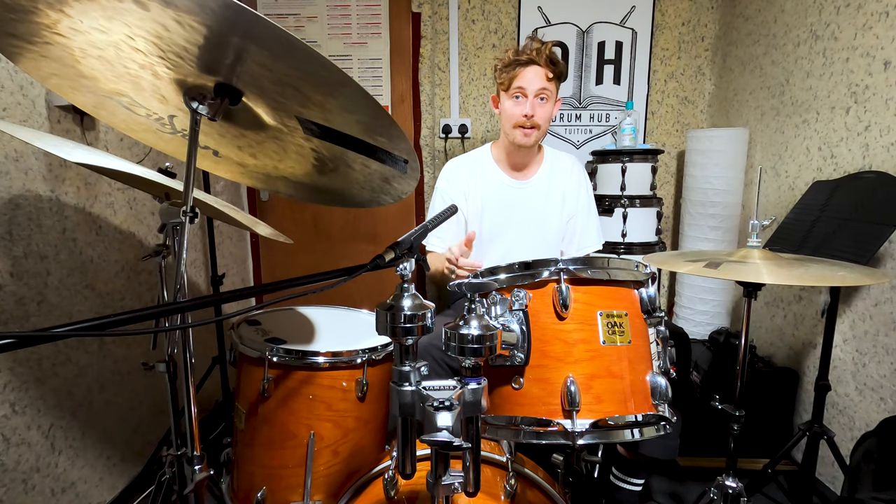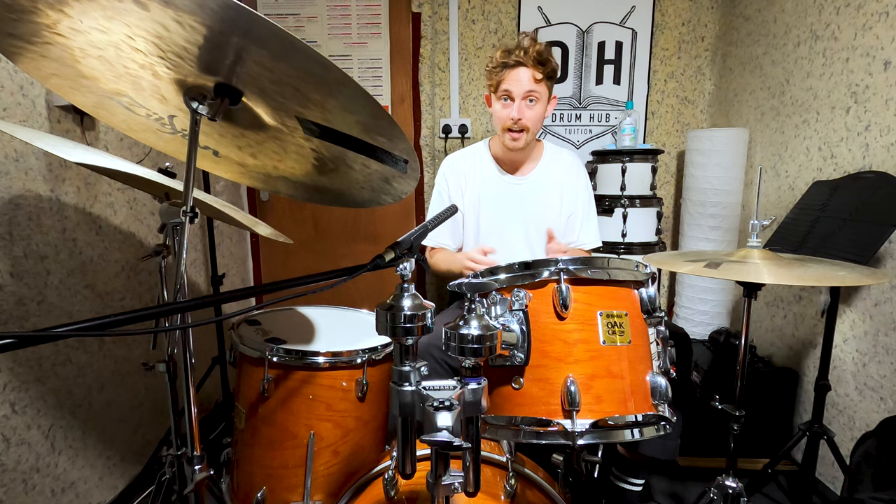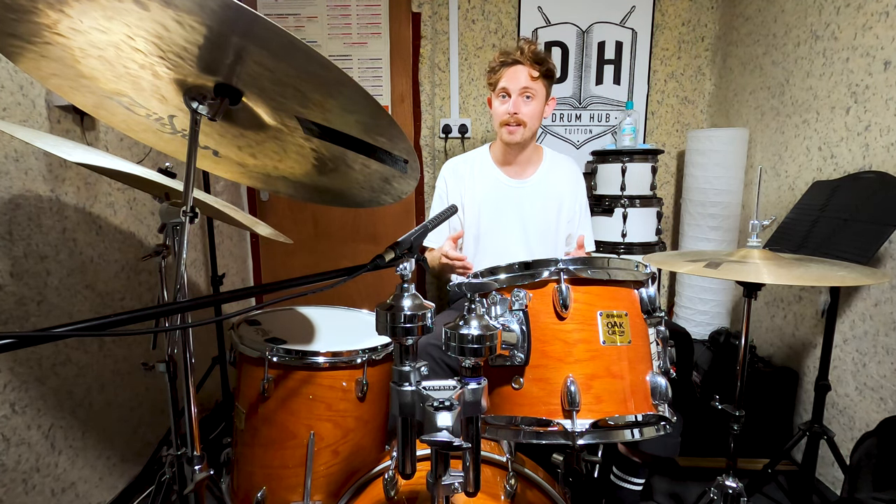Yes my dudes, I learnt the beats, I notated them for you, I filmed the video, edited the video, uploaded the video and it got blocked by YouTube. Now there's not much we can do about this because I don't own the rights to the music, so that's fair enough.